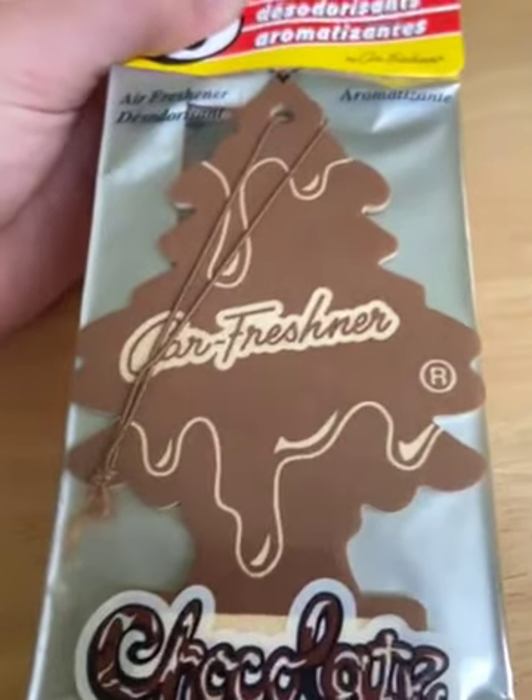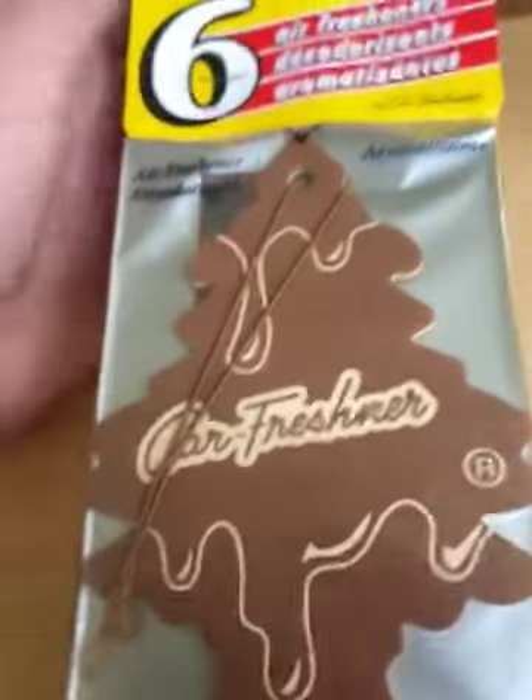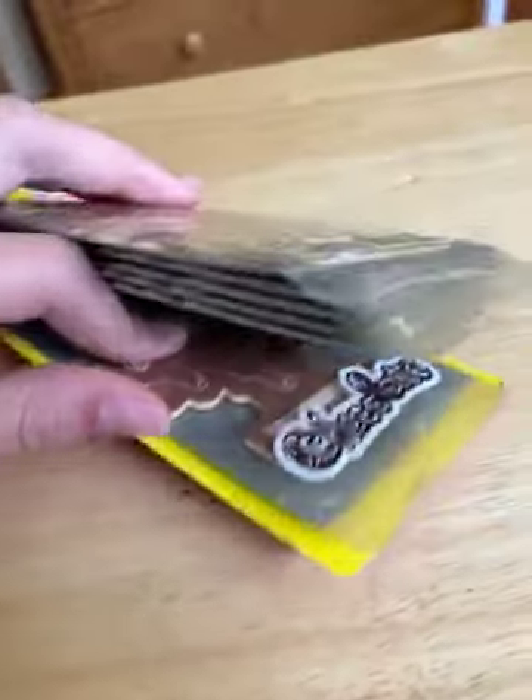It smells like a coffee with chocolate or cream — not actual chocolate. This is not a scent I would recommend for your car. It's discontinued anyway, so it might work in your kitchen, but it's just not a good scent for a car.